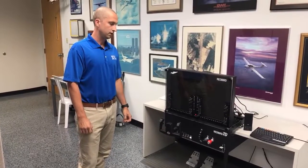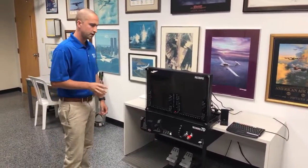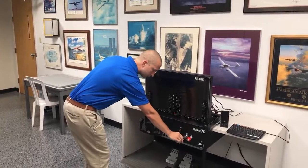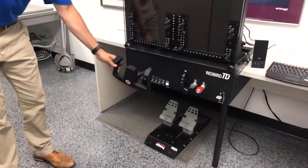It also has the availability for steam gauges, and you get that option when you are purchasing the piece. It is very similar to a Cessna 172 with the layout of trim wheel, push-pull throttle and mixture, flap lever, your switches, and the yoke, which you can see is almost identical.